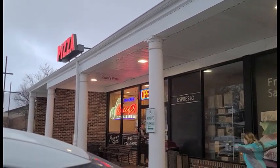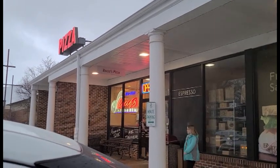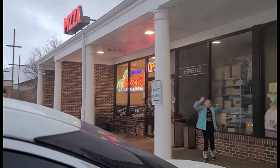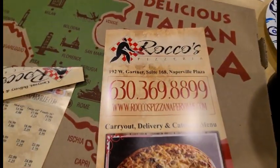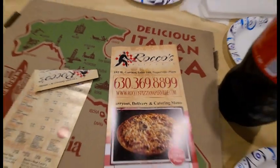It is January 27th, 2023, and we're at Rocco's Pizza in Naperville. We have had this one before, so this isn't the first time having this pizza.